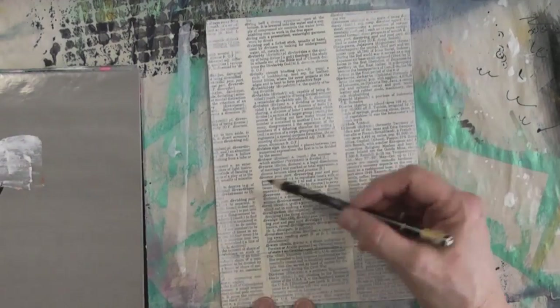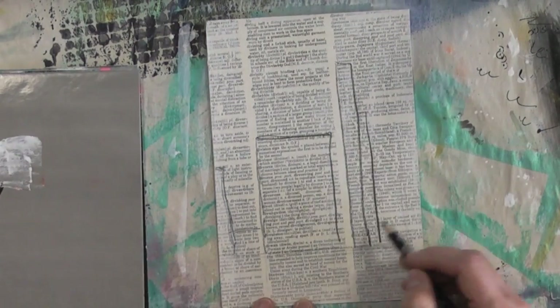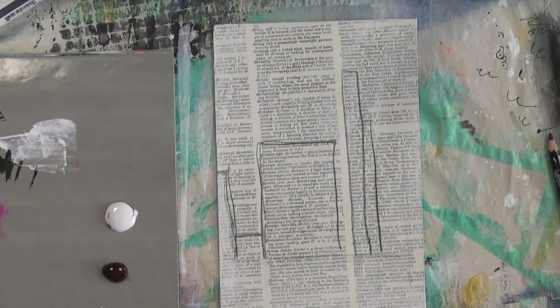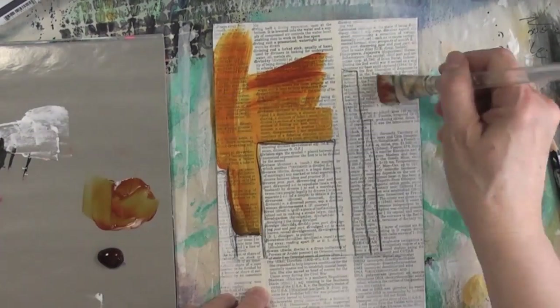I just gave it a coat of gesso diluted with water, just to tone down the yellow tint of the paper. Now, using a Marksal pencil by Stabilo, I'm tracing the outline of the buildings just to give me an idea of where they should be.